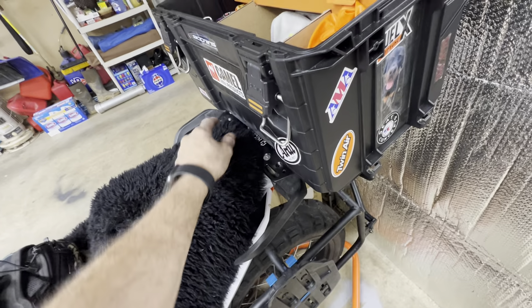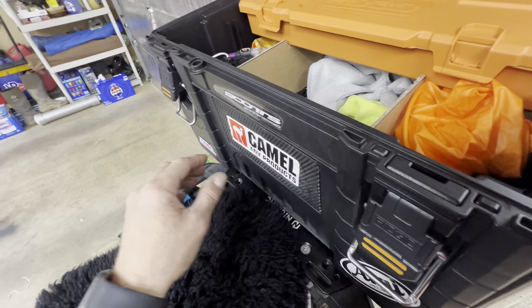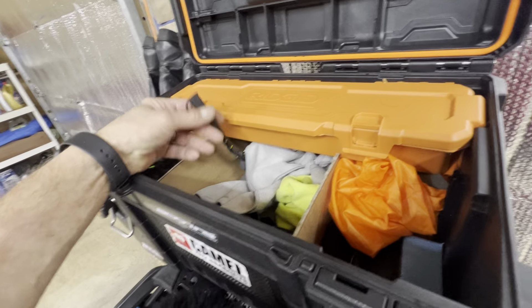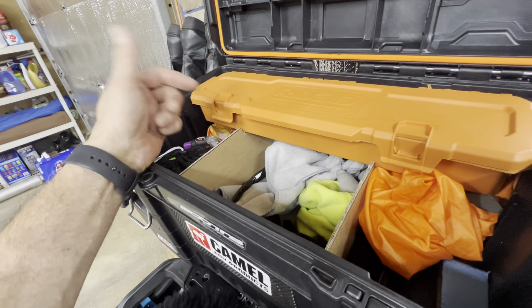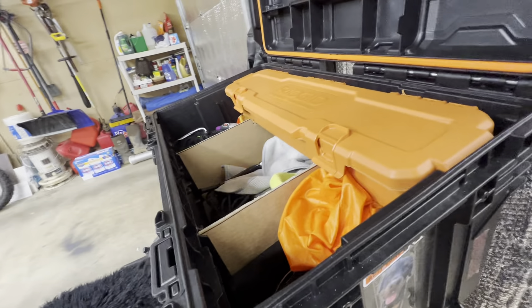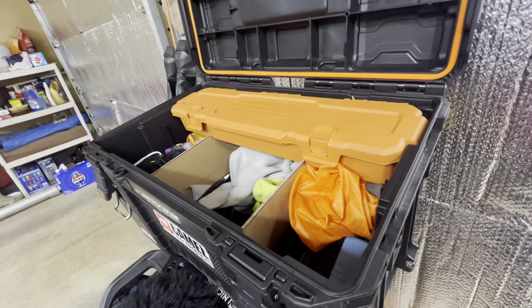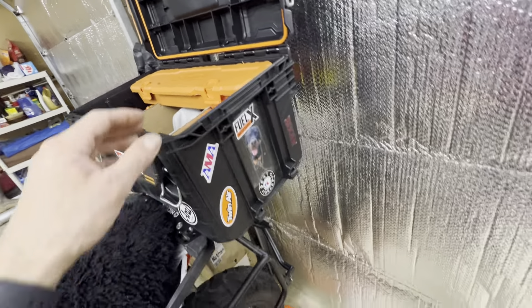I also ran an SAE cable to the accessory line — the one that is not always on, the one that is based on ignition — so this way I can be recharging my camera batteries and other stuff.